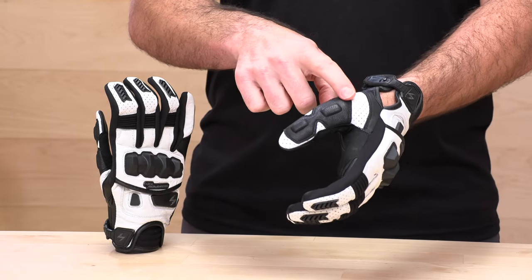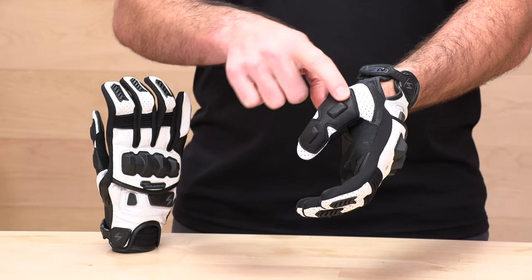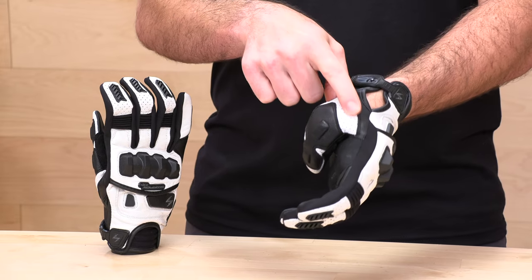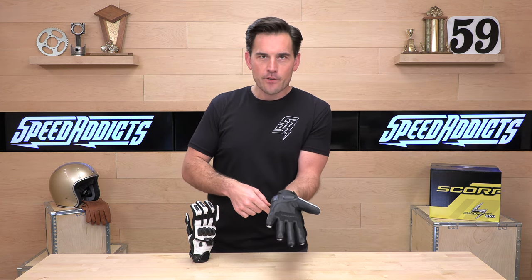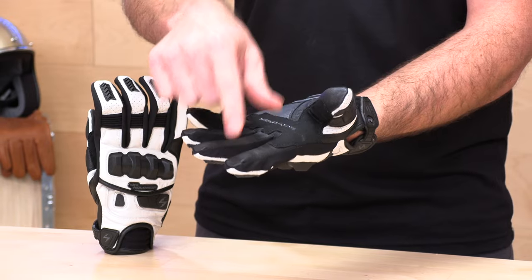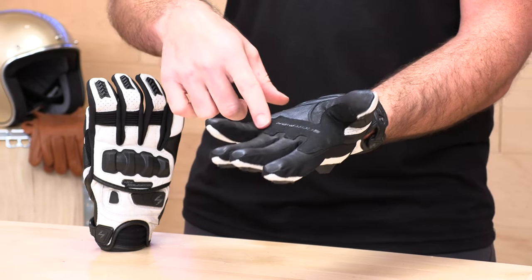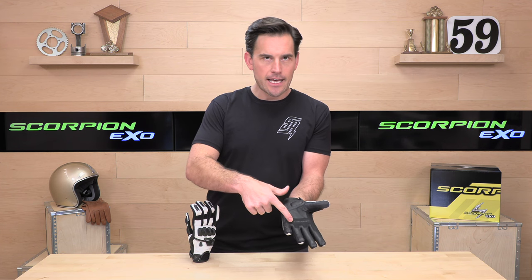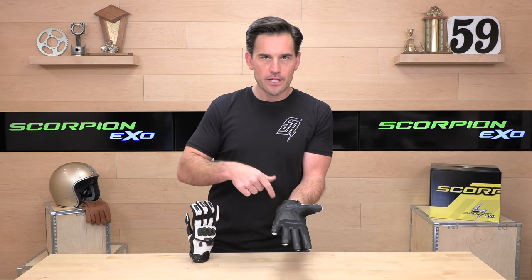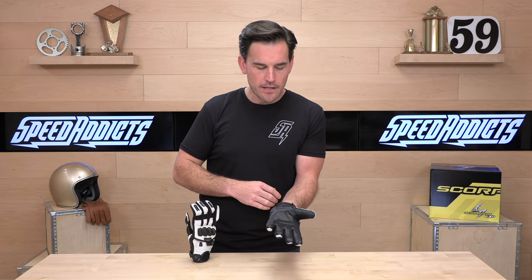As we move over to the thumb, there are a couple of foam-lined leather patches across your thumb for added protection, plus more perforation across the thumb for added airflow. Moving over to the palm, the first thing you'll notice is there's no touchscreen compatibility, so you'll have to remove these if you're going to use a smartphone. In the palm there's an abrasion zone that's all double-stitched with more of a suede feel to help you grip the bars and protect your hand in case of a slide. The rest of the palm, like the rest of the chassis, is that genuine goat leather.